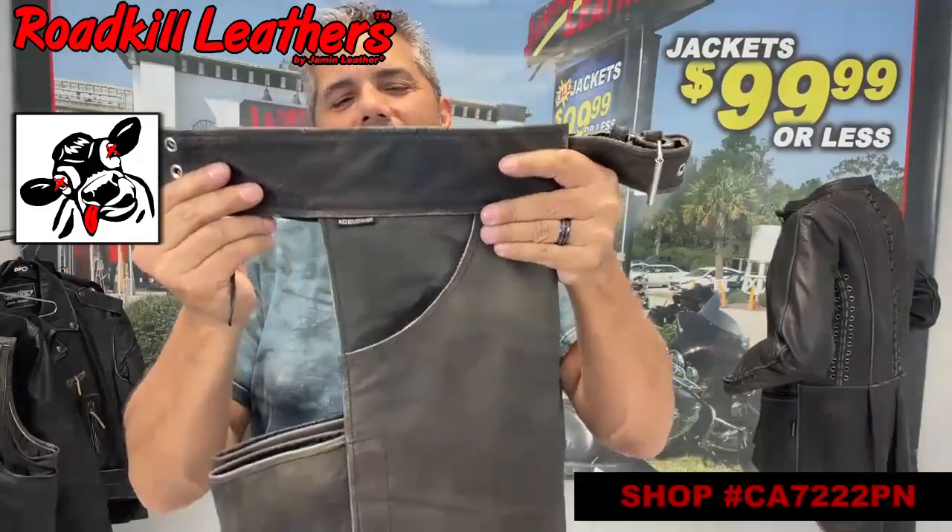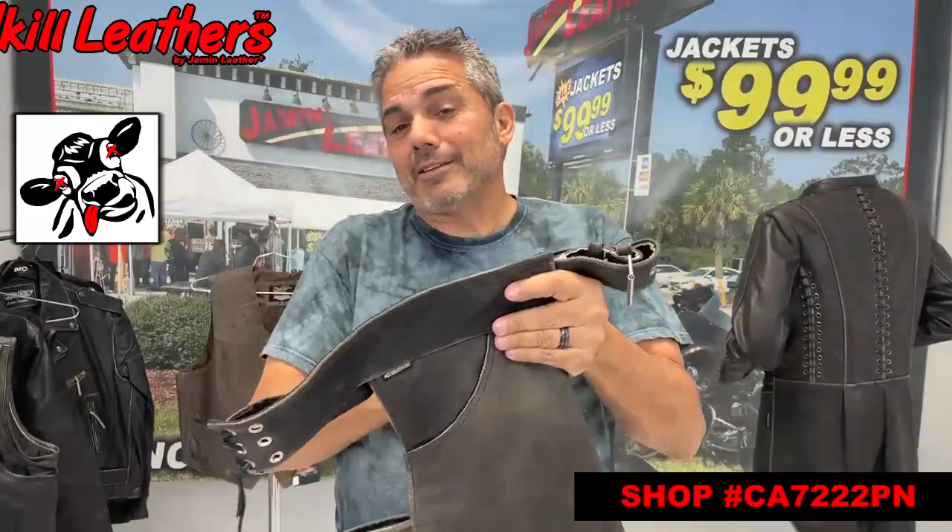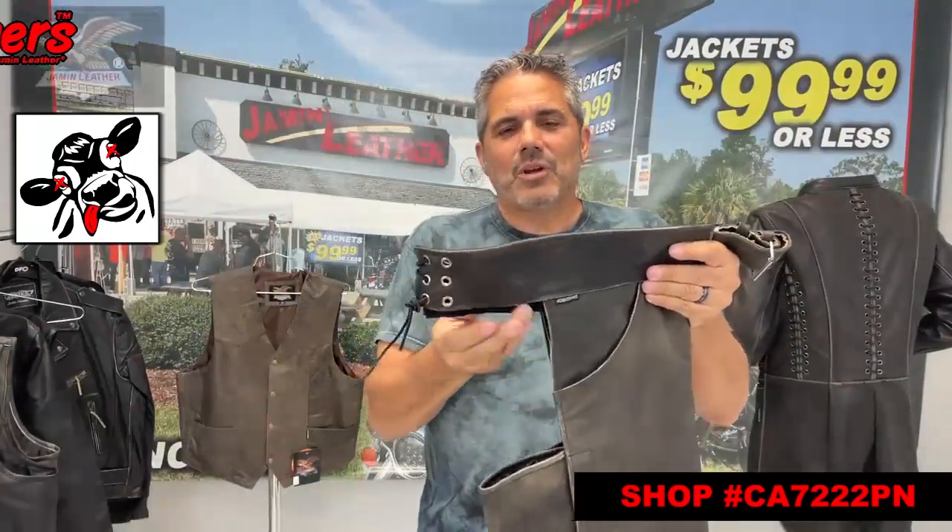So you can keep some of your stuff and not worry about it falling out — like your cell phone, maybe cigarettes, your lighter, whatever you want to keep in there.